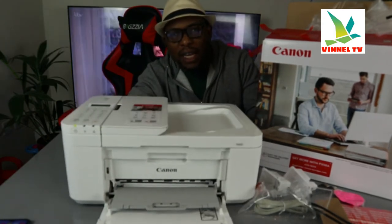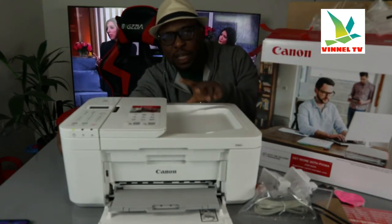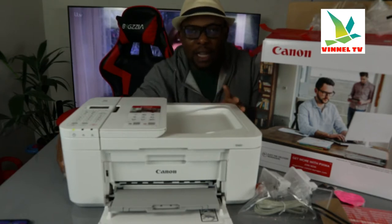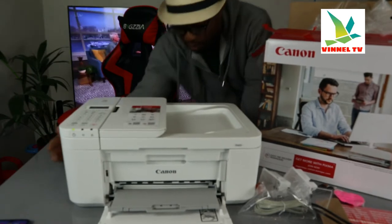This printer is multifunctional — four-in-one. You can copy, scan, print, and fax from this printer. It has an automatic document feeder and can print 8.8 pages per minute for black and 4.4 pages per minute for color.